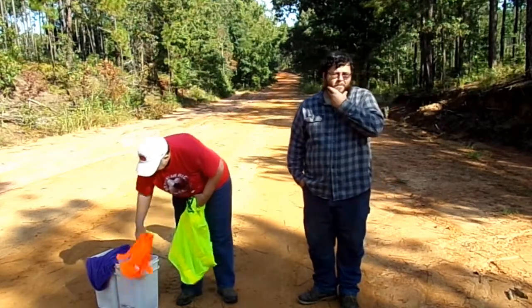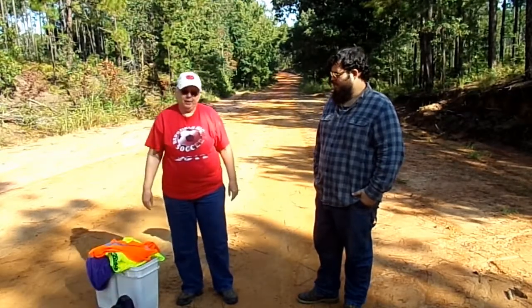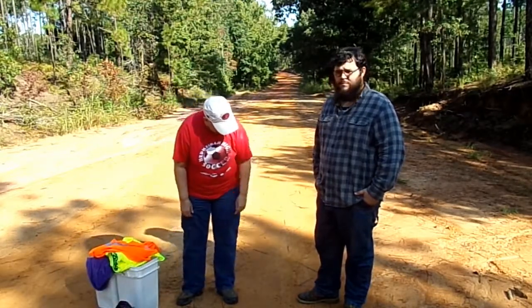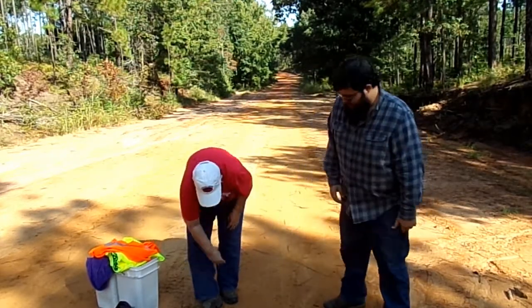We have a couple of buckets here to collect things in. We have a bag, nice heavy pants. I've got ankle boots on with some heavy wool socks. Brett's got ankle boots on too.